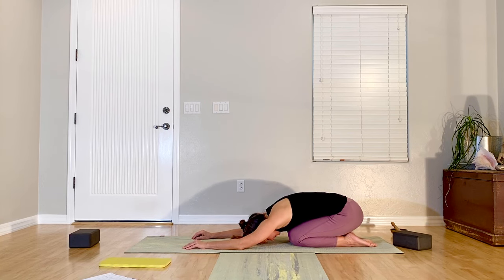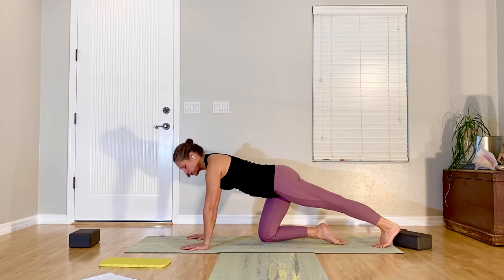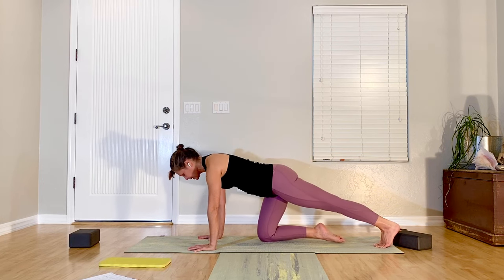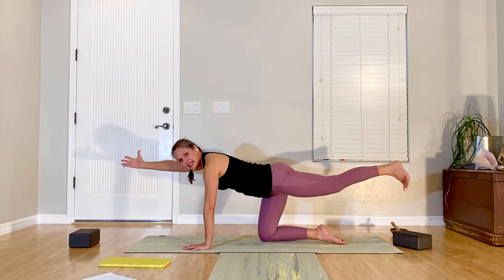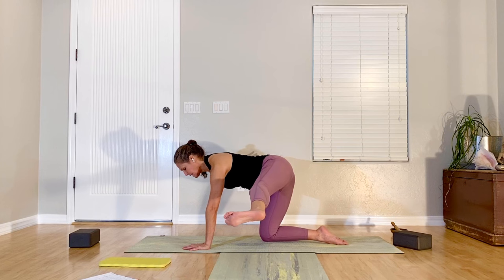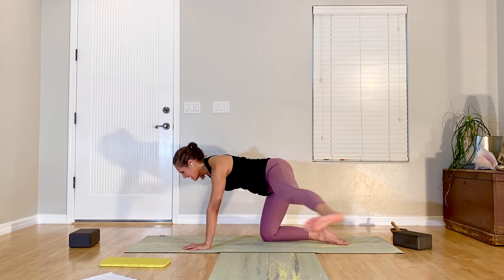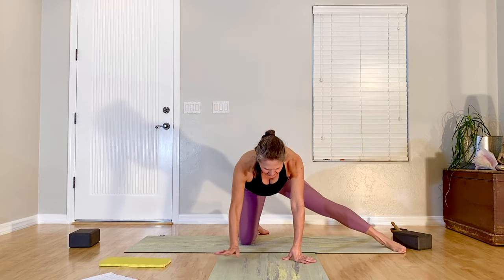Taking a side, come up to table. Stretch one leg out behind you, toes tucking under on the floor, push back through your heel. Maybe lift the opposite knee up towards your chest if that's available to you. If you did lift that bottom knee, bring it back to the floor. Opposite arm to long leg stretches forward — lift the foot up. You might stay here working on balance, or breathe in and as you exhale, arm and leg sweep to the side; inhale back to the center line. A few rounds of that.